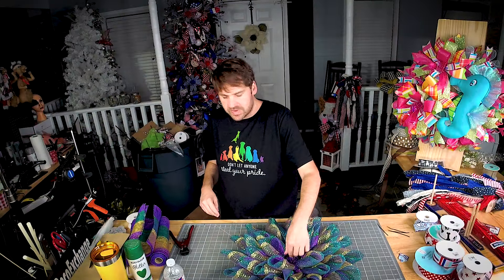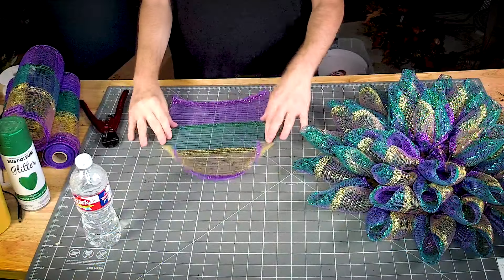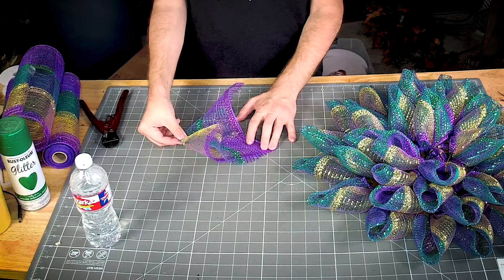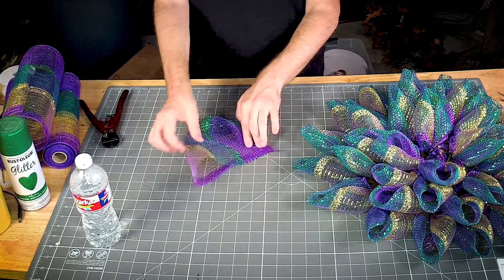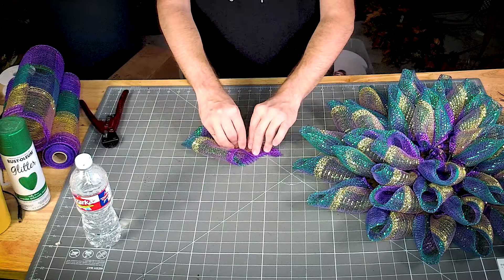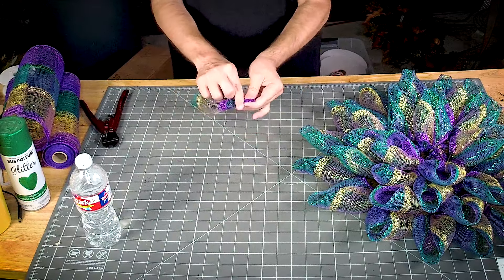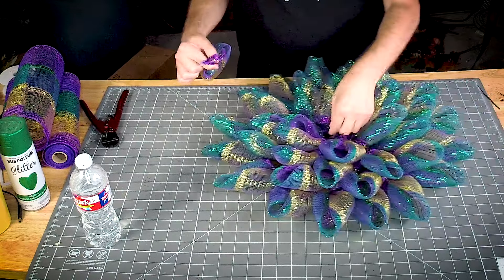We've got our four extra petals in the center. It's got that nice little curl. We're going to fold it corner to corner, pull out that pinch a little bit, then fold this corner to that one and this corner down. Pinch it so that all of the cut edges are down here in your little grasp, and no cut edges will show on your wreath.